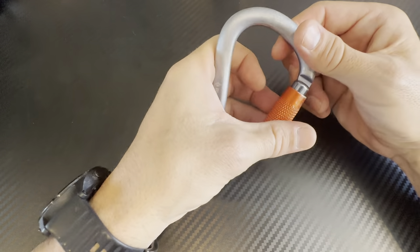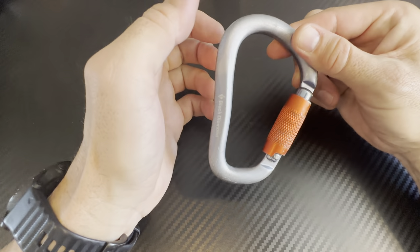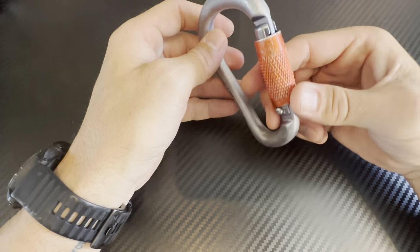The action to release this is to twist and pull back. It is quite simple and quite easy to do, and it is very secure.